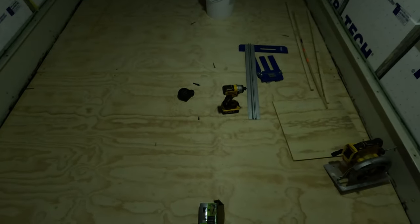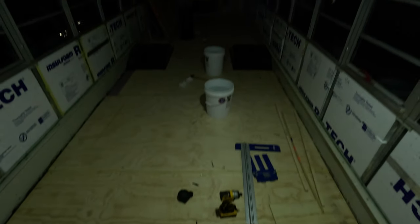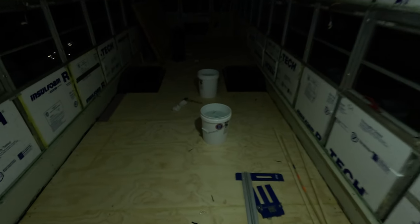All right, so the floor is all laid down, and it's dark right now, so I'll come back tomorrow and give you a better look.